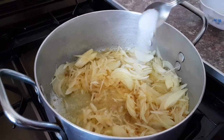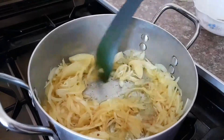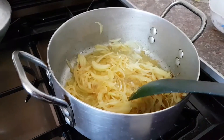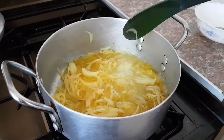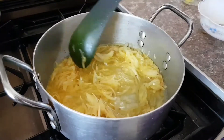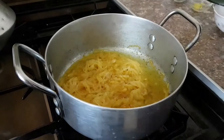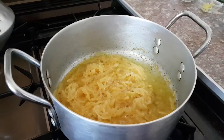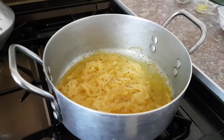Half a teaspoon of salt will be best — if you do want to add more, just always taste it. Salt depends on your own taste. Add half a cup of water and we are going to leave it approximately three minutes so it infuses and everything gets more squidgy. Now take the lid off and add a bit of the masala in — we're going to marinate the onion and ginger and everything for a few minutes again.